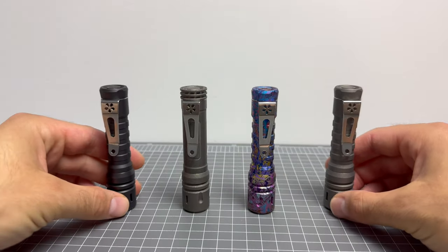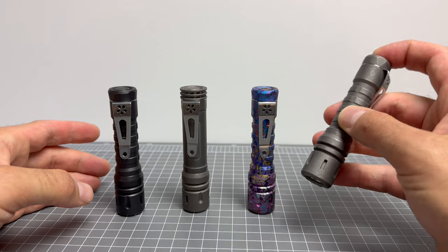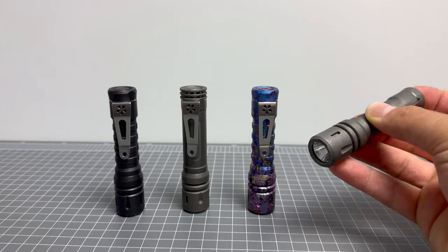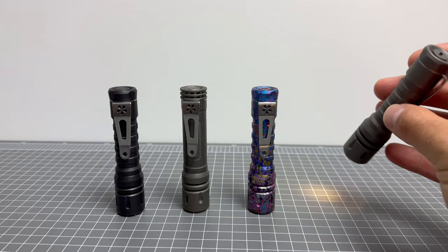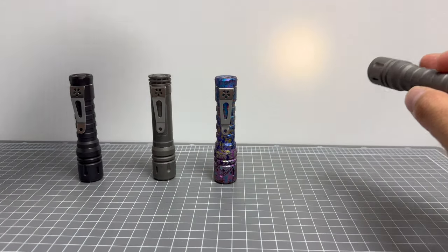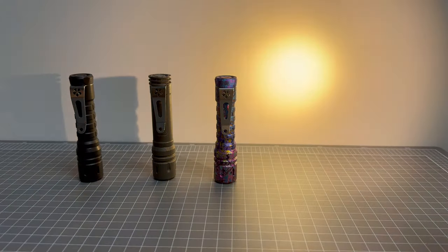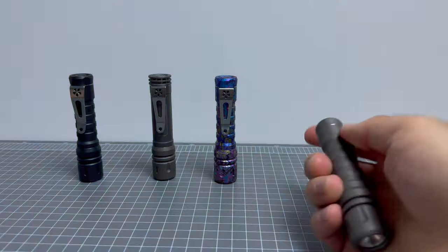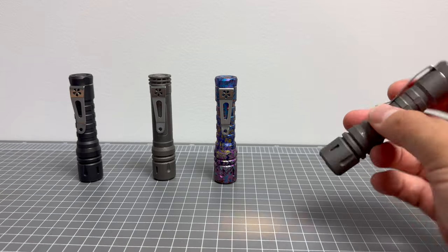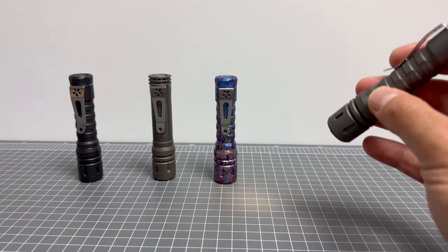I've got these lined up in order of colour temperature. Here we've got a Raylight LAN offering the 3000K emitter — the XPL HD 3000K. So this is on moonlight, then low, then medium, then high. It's a gorgeous emitter and it is fantastic for a bedside light because your moonlight mode is not only the perfect amount of light but also a phenomenal colour temperature.